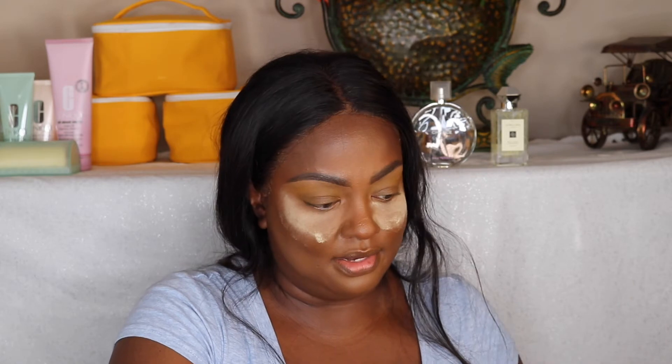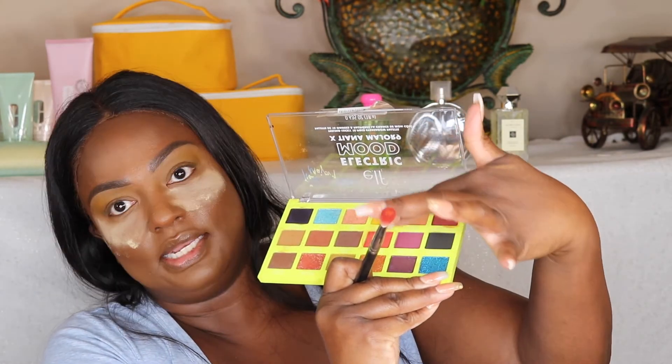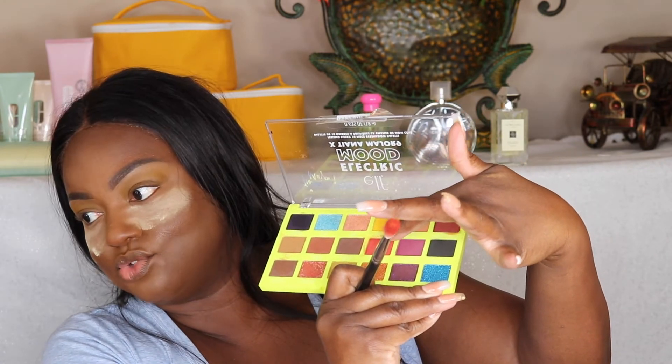A lot of different companies try yellows and they're not real successful in getting the payoff. But this one I see something, so I'm not going to write it off. Now I'm going to try this color right here called Central Line.